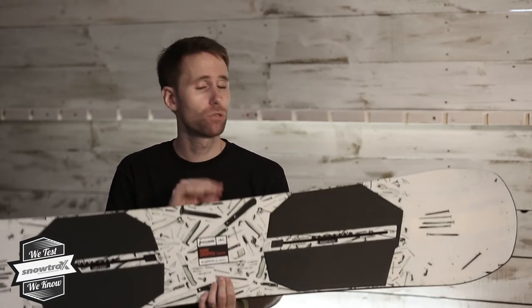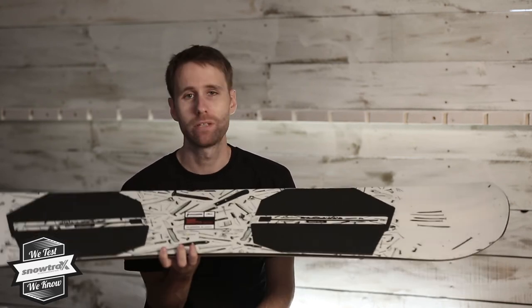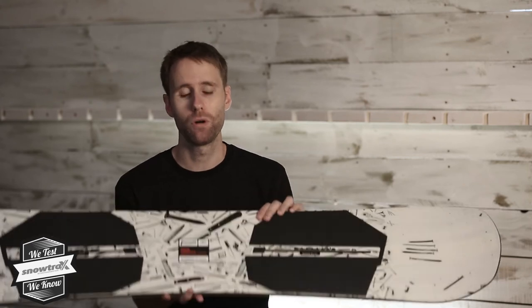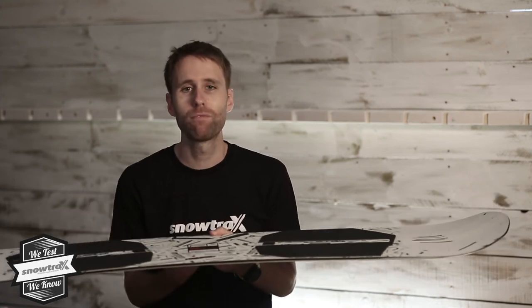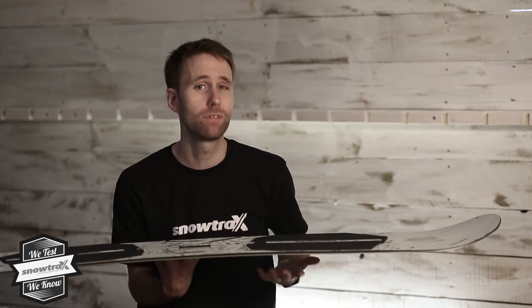I don't spend a lot of time in the park, but this is a really confidence-inspiring board — even somebody that doesn't spend a lot of time will start to develop their tricks a lot. People that have spent a lot more time and are well-honed will get on this straight away and find it delivers everything they want. It's quick in spins, reliable, with a slightly wider platform underneath the binding so when you are on rails it feels secure.